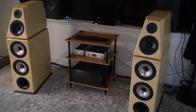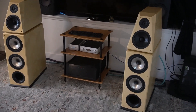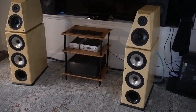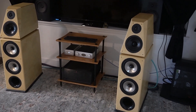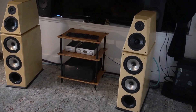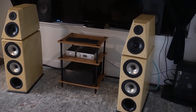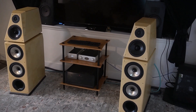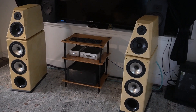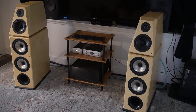On to my listening impressions. My first initial impression of the VR4SR is just how incredible the sound is. It truly is a reference level speaker. The body that the bass produces slams you. The impact that the lows create literally shakes the floor, all while having tightness, accuracy, and non-boominess. The bass goes down to an outstanding 20 hertz.